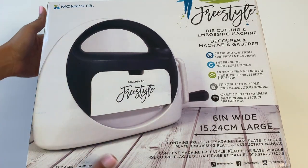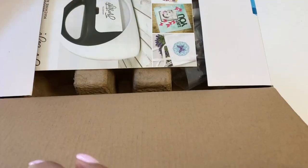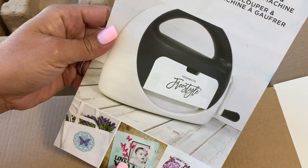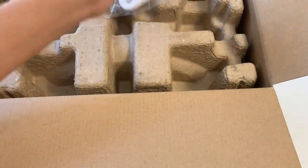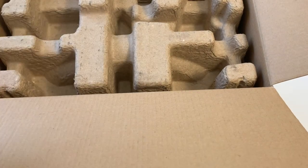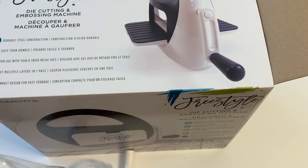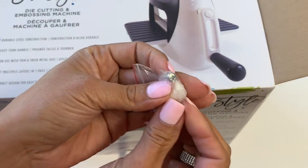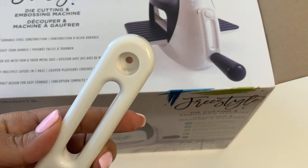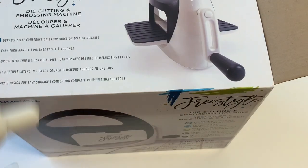Let's open it up and see how this works. When you open it up you have the instruction manual, then you have your handle and a little screw. You get this piece, these two pieces, a screw, and then a little piece that covers up the screw. If you see the little hole right there, that's where you insert your screw, and then you have the lid to cover up the handle.